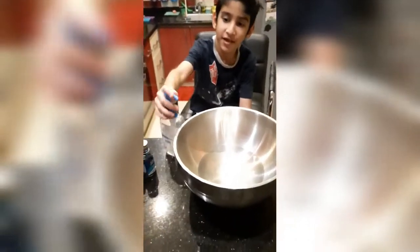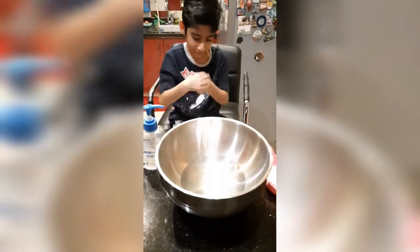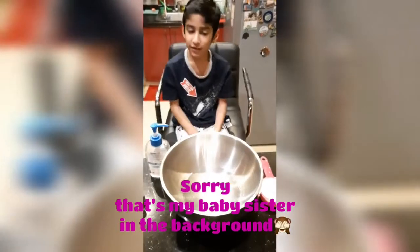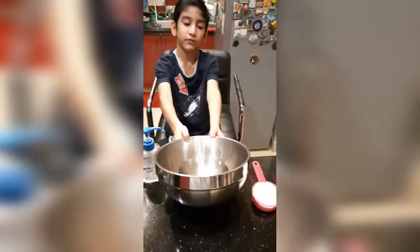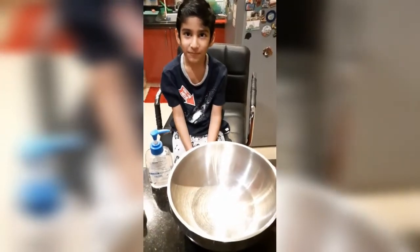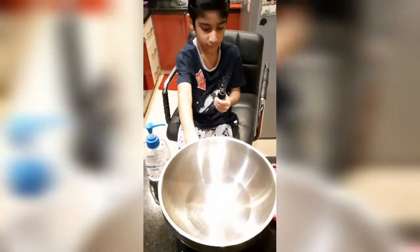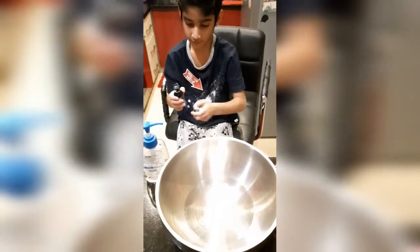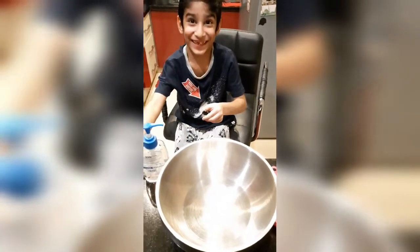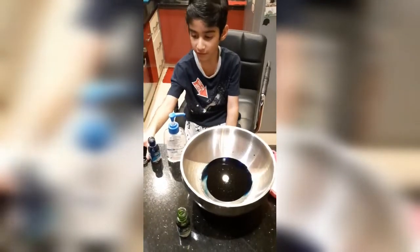First, we'll take a big bowl. I've already filled the bowl with water. Take one cup of water and put it in the bowl. Now we'll add some green food coloring.